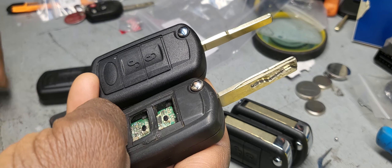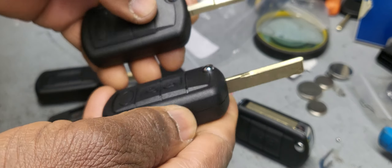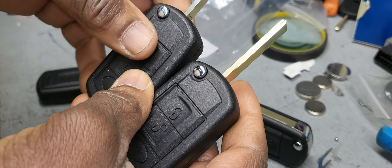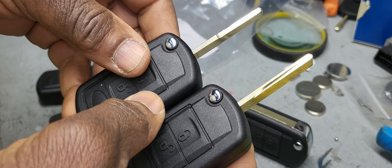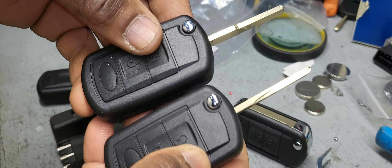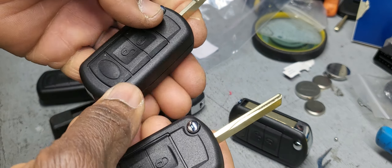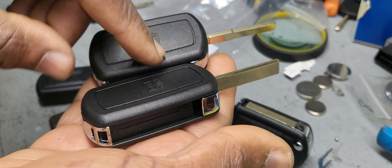So what happened was this key here — let me show you — this new one and this key here. Even to change the blade from one to the other, it's not easy — it will not stay. They're a little bit different. But this key's frequency and this key's frequency are totally different. So if you have a car with a key like this, this remote, even though the shape looks exactly the same, the readings inside are totally different.